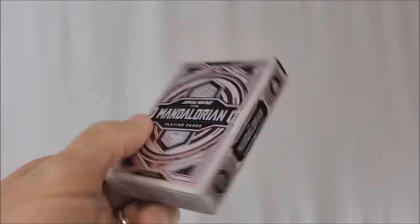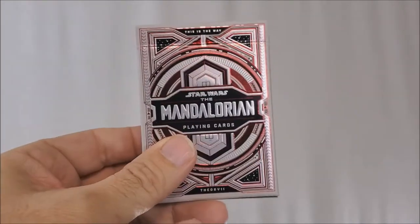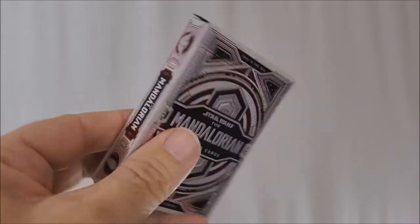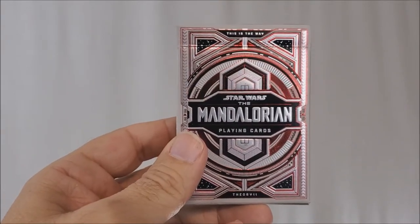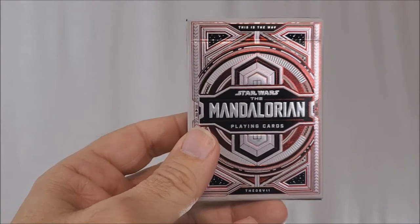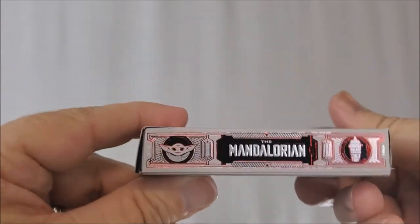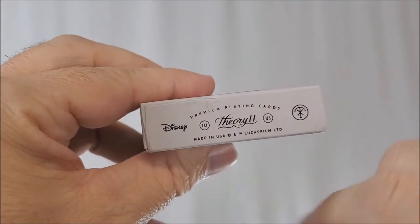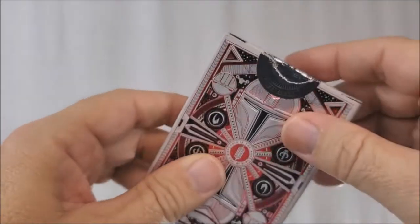The tuck case — I mean, come on, look at this. It's absolutely gorgeous, as are all Theory 11 tuck cases. They really know how to make tucks. Beskar silver, space black. You got red foils, all sculpted with 3D embossing. It says 'Star Wars The Mandalorian playing cards' on the front, with so much detail work and border. It says 'this is the way' up at the top, and 'Theory 11' at the bottom. Both sides say The Mandalorian, you have some characters from the show. It says Theory 11 Disney on the bottom, and the top has an original tuck seal.